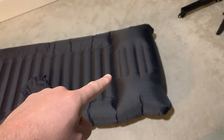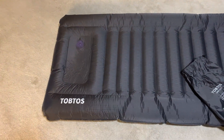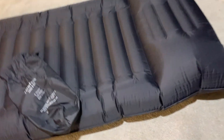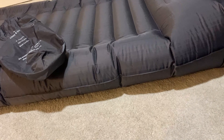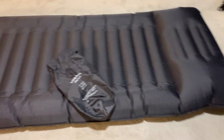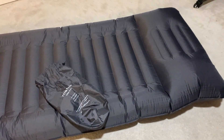Now it looks like this part is a pillow — it is not. It is part of the self-inflating mechanism. Overall, I'm not exactly sure how thick this thing is, but I'd say probably almost five to six inches, so it is actually really comfortable, reasonably wide, and it works really well.